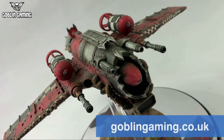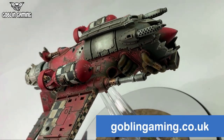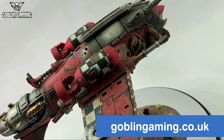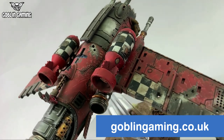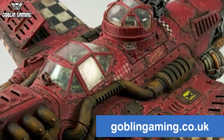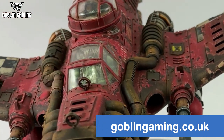Anyway, that's going to do it for this series. Thank you so much for watching and don't forget to visit goblingaming.co.uk — link in the description below — to pick up this kit or anything else you need for your tabletop habit. Remember, most Games Workshop items are 20% off RRP, so come and get more for less. You know it makes sense. Adios Amoebas!